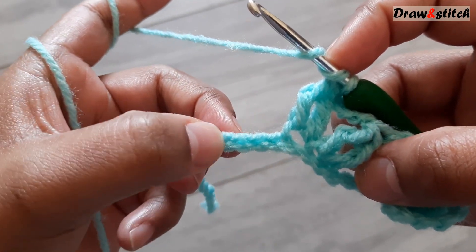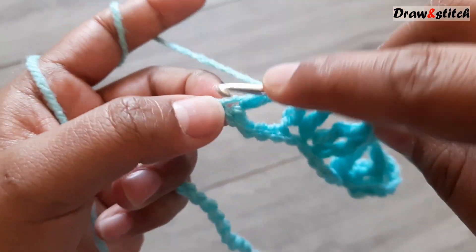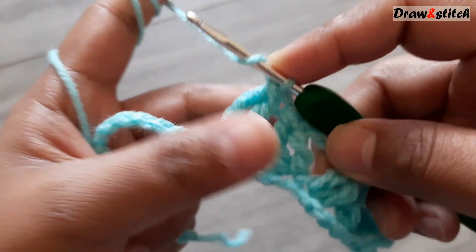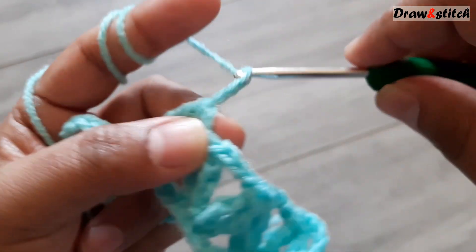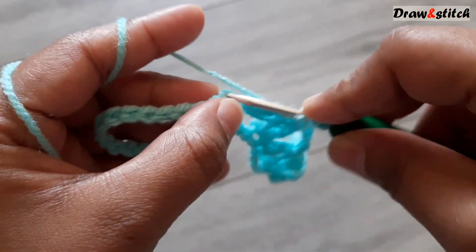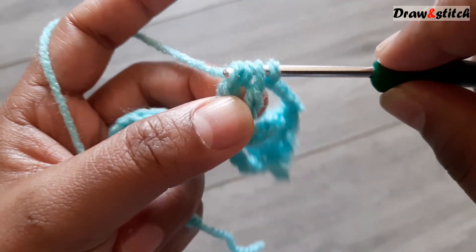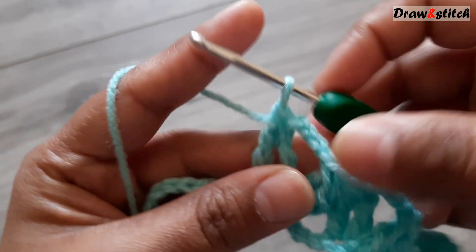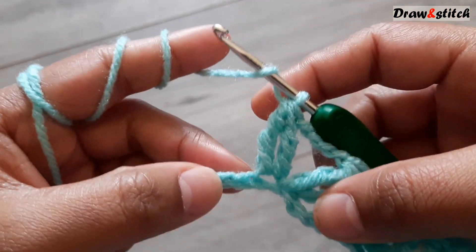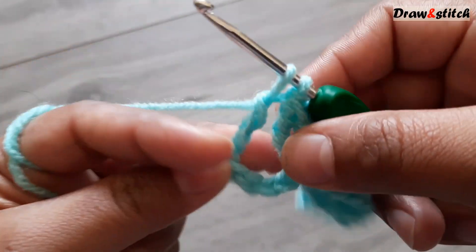Skip four chains, then on the fifth chain make a triple crochet — not finished yet. Yarn over twice in the same space, then yarn over and pull through three together. Four chains, then on the next stitch yarn over twice, triple crochet — pull through two, pull through two — yarn over twice again, pull through two, pull through two, pull through two, yarn over pull through three together.